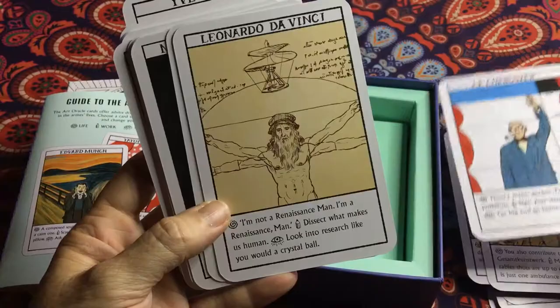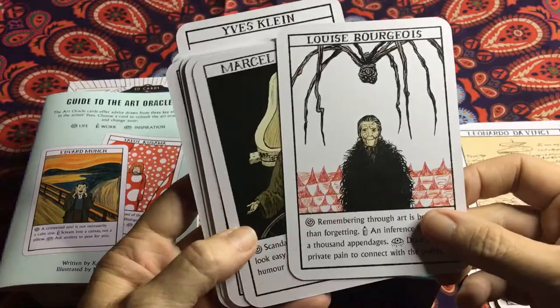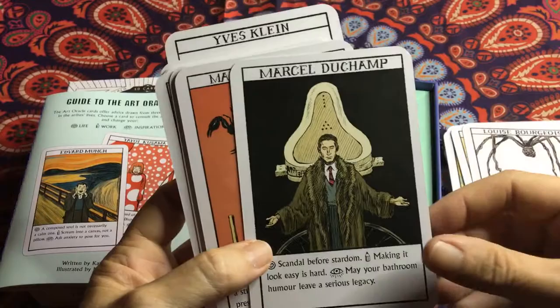I think no matter who your favourite artist is, you'll find a card for them in this deck. And even if you don't have a favourite artist, you might discover an artist you really like just by flipping through these each day.